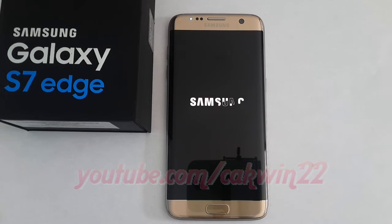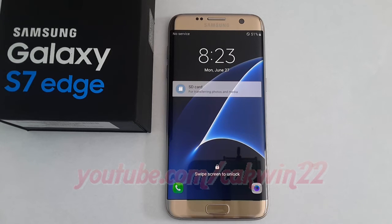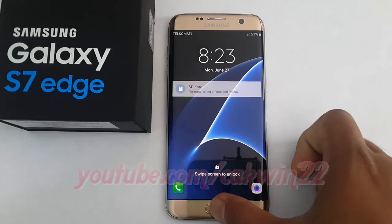Next, you will see the Samsung logo type slowly appear across the screen. After a moment, this logo will disappear. The logo will be replaced by the lock screen, which will then go away after a moment.